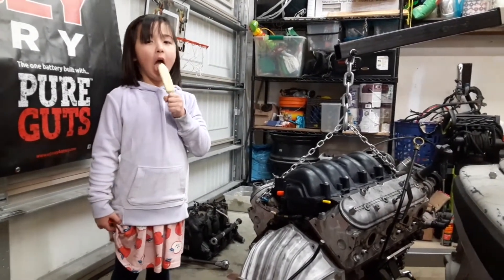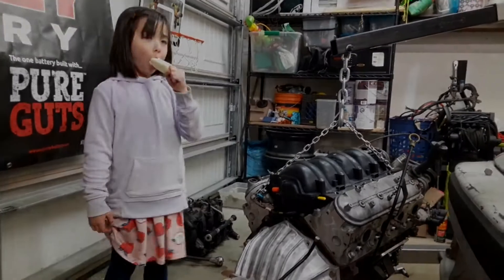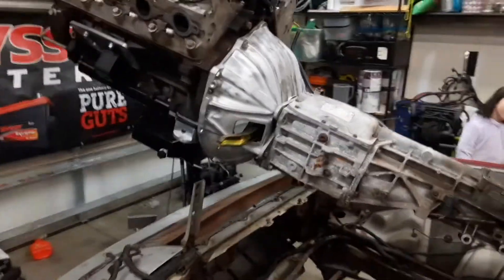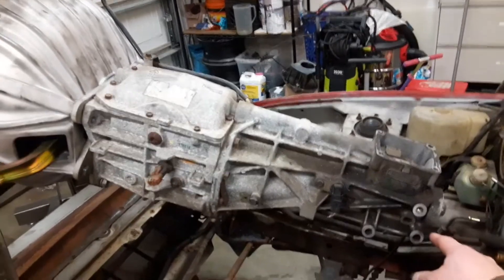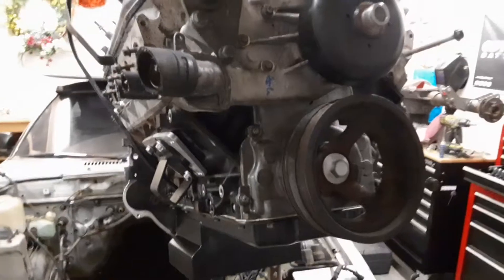We got the engine and transmission bolted together. Now all we have to do is put the engine and transmission in the car. This is just for mock-up, so this is nowhere near the last time this thing's going in. I want to check to see how well the shifter lines up with the stock hole and overall how this is going to fit. I'll probably try to fit the accessory brackets on as well and make sure they clear the frame rails and everything.